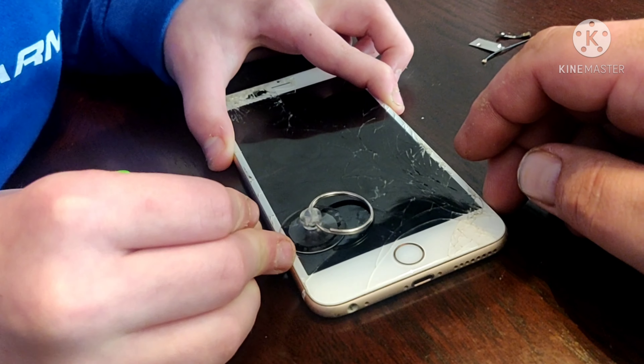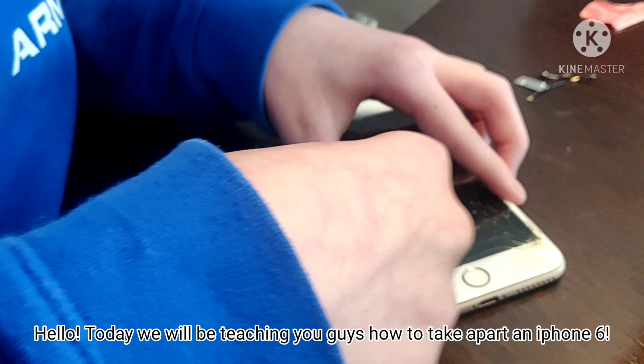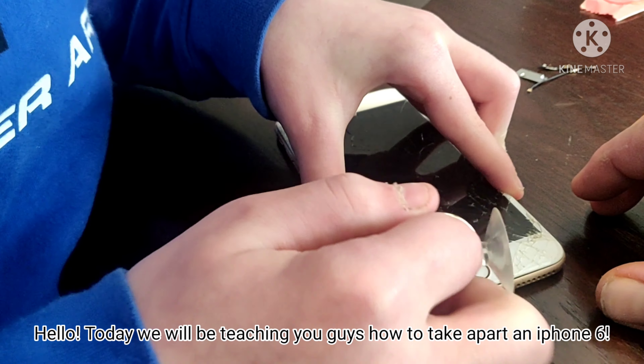Let's get on to the video. Get this second cup and try to pull it — pull the screen off. Oh, that's how it works out.